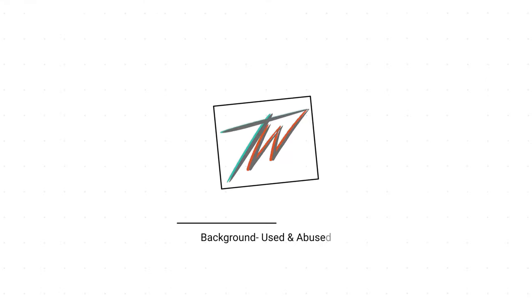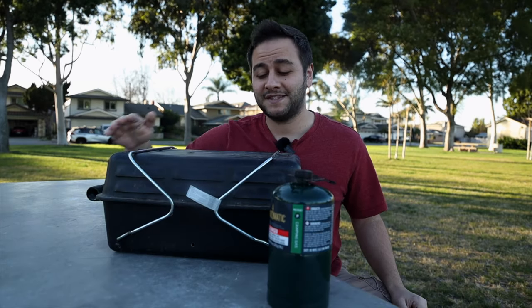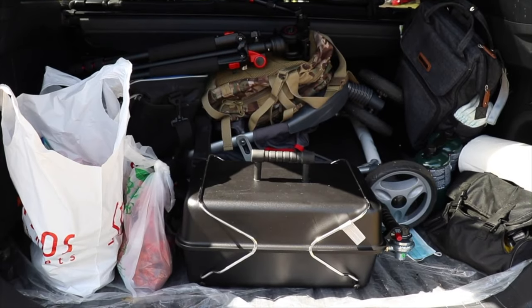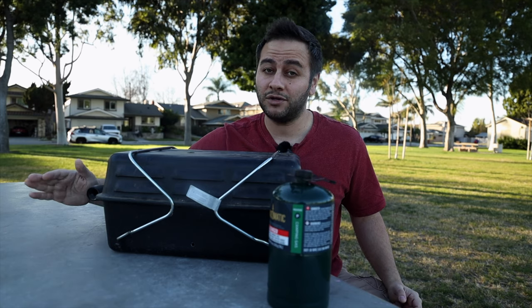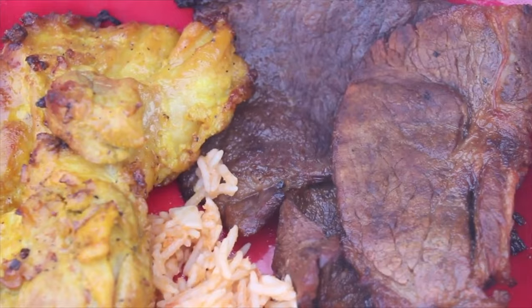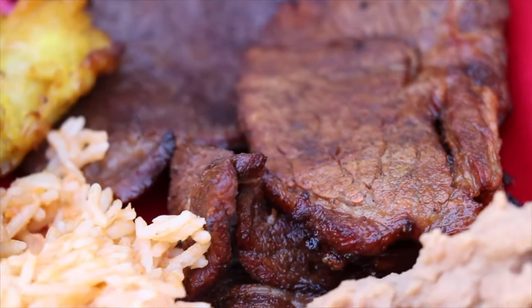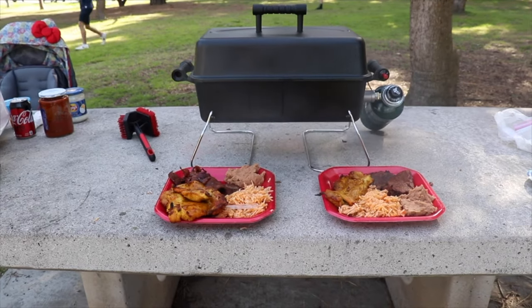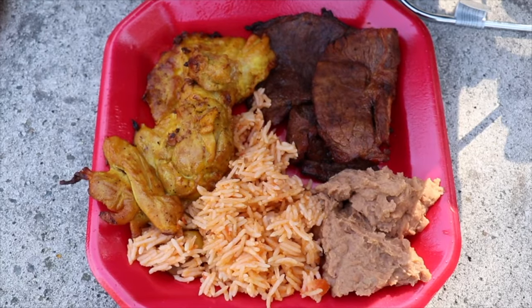Let me start with some background. This grill has been used and abused — you can definitely see that, and it's also missing the handle, but we'll get to that. I've taken it to a lot of parks, taken it camping, and basically left it outside covered in the elements. We've cooked hamburgers, hot dogs, grilled steaks, chicken, carne asada, and it's basically performed okay. I've never really felt like it didn't have enough heat, but heat control isn't that great, which is to be expected at this price range.